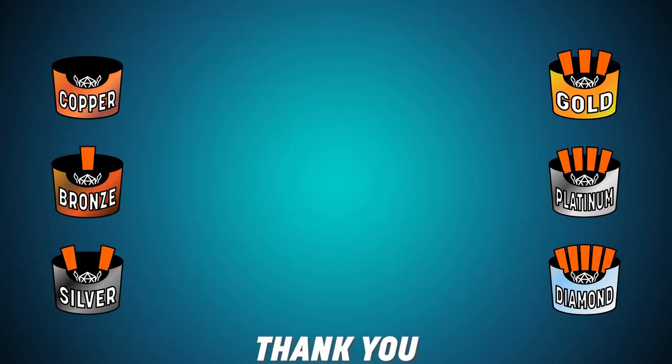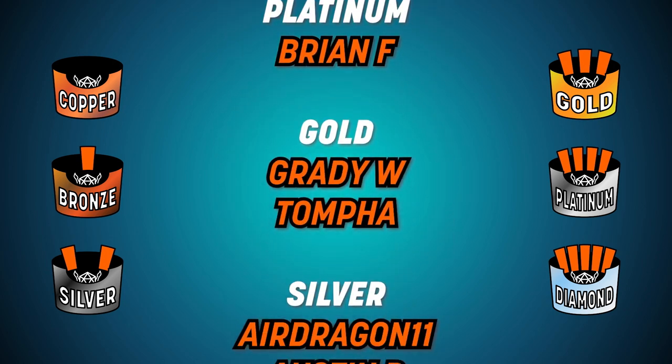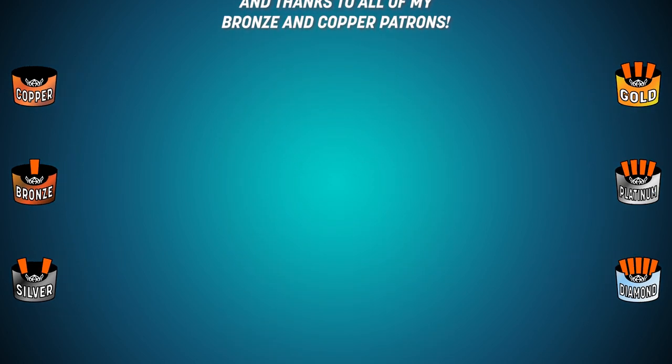It's your support that makes it possible for me to keep buying these minis to do these reviews for you. So if you're not already in the Spud Club and want to consider joining, check us out — Patreon.com slash Fry Minis. And you can also become a new YouTube member — we just got that up and running. $2.99 a month, you get some cool perks. Patreon has tiers from $1 all the way up to $100.